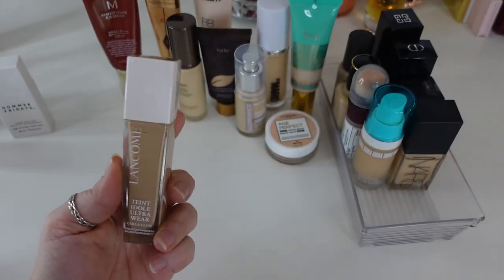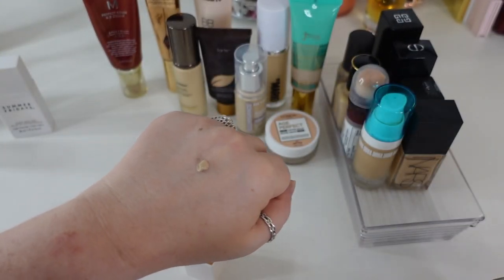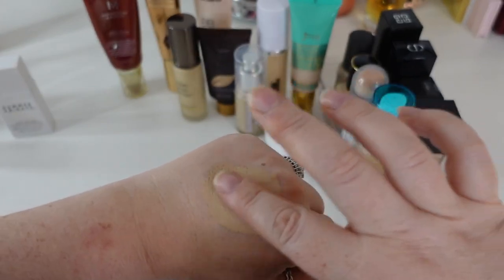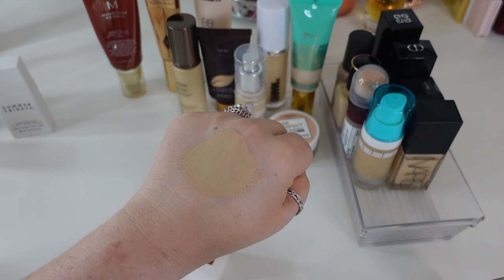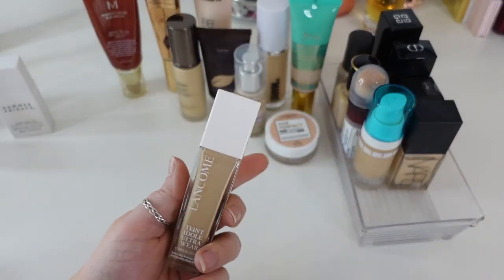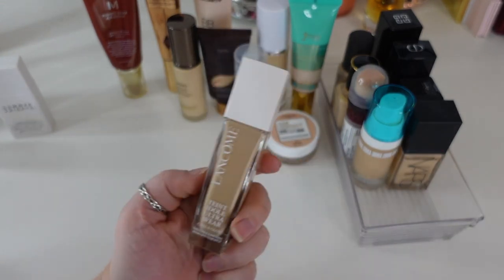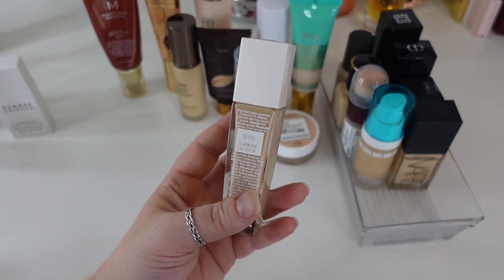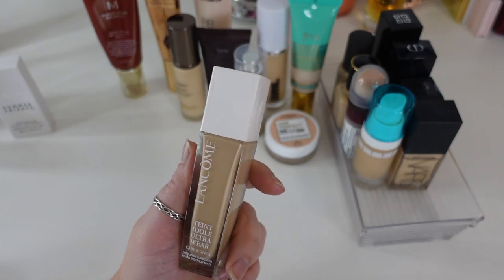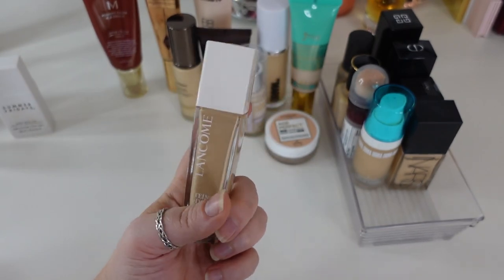The next one I absolutely love is the Lancome Teint Idole Ultra Wear Khôl Glow. It's one of those medium to full coverage foundations with an absolute satin finish immediately — nothing dewy about it, but not sticky or tacky or balmy. It's just perfect. It's one of the satin foundations that works the best on my dry skin — it absorbs into my skin very nicely and sits on my texture really well. I don't notice the Karen Glow aspect making it dewy, but in its satin state it's so gorgeous. It's in shade 105W and is probably my favorite satin finished foundation launched in 2022.